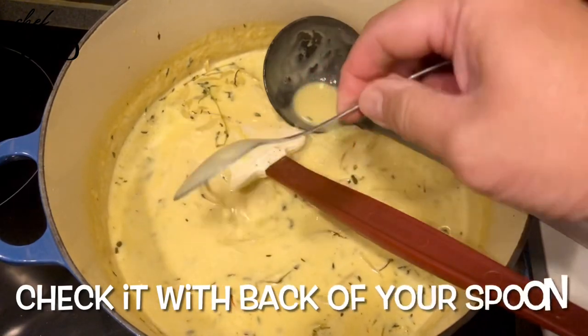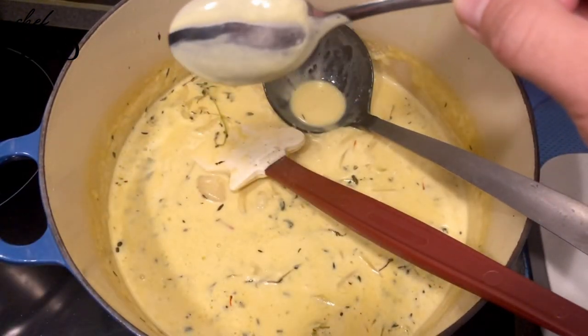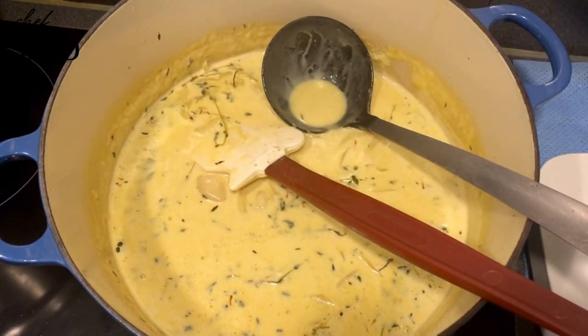After about one hour, make a line like this with your spoon — when the liquid doesn't run back through, it means it's thick enough. For my standard, this is thick enough and it's ready to be passed.